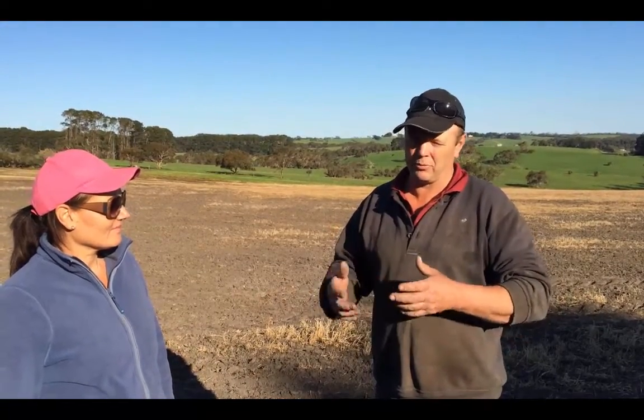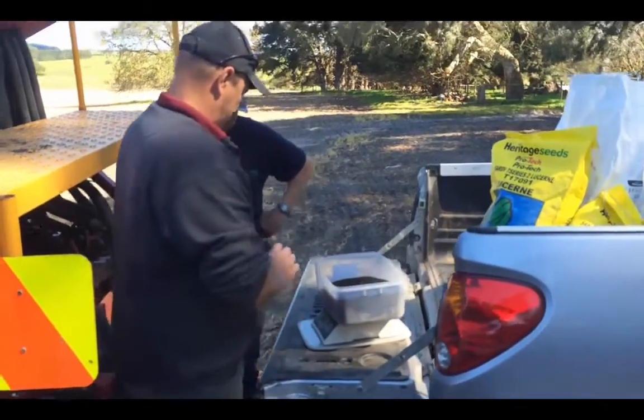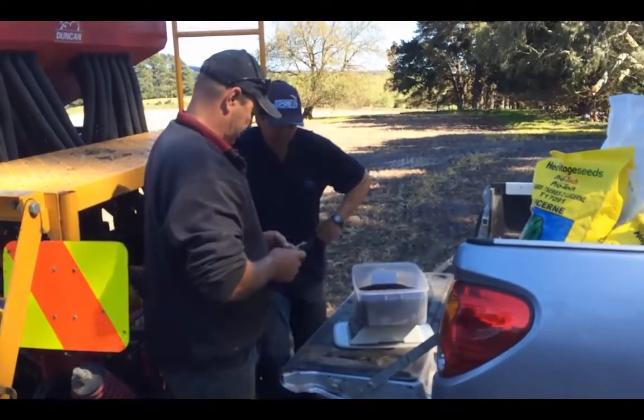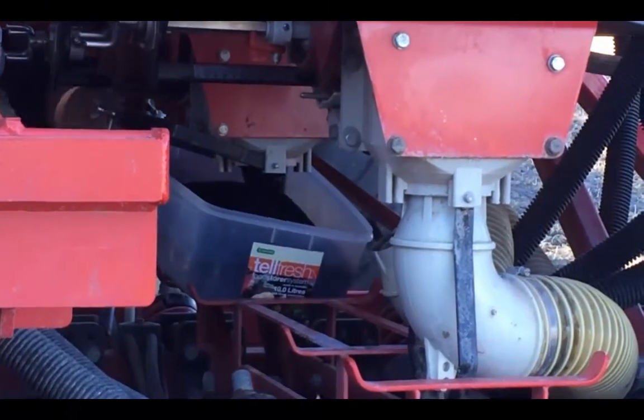Application-wise, I think it needs a little bit of work in getting the right mix and the right amount of fertiliser in with it to help it flow, or perhaps a different type of machine. It's made it difficult to get the calibration right.